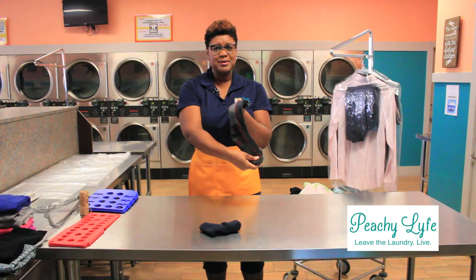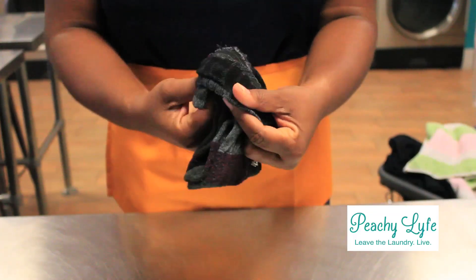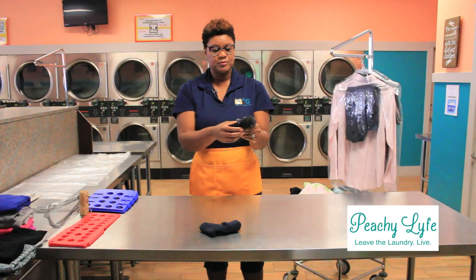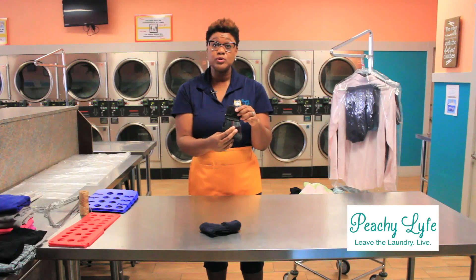Here's my semi-athletic sock again. I'm going to take my toe, put it right to the top, and then fold it down. That's an example of what we're going to do when we do a rolled sock.